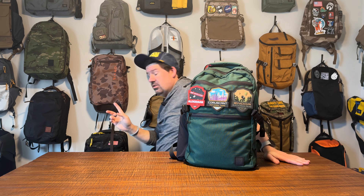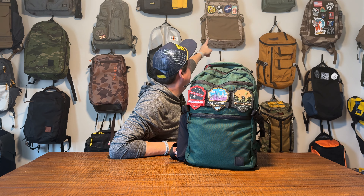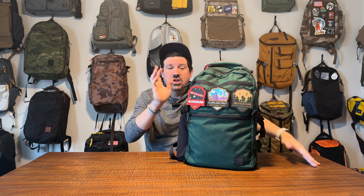What does GWA stand for? Gear Whores Anonymous — that's right. They make the Citadel backpack and the Crew backpack. We're going to do a separate video on the Citadel, and you'll also get a comparison between the two. Watch both videos then watch the comparison video. All right, let's dive into the exterior walkthrough.